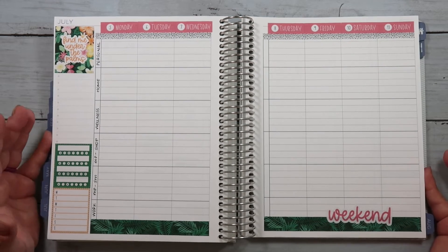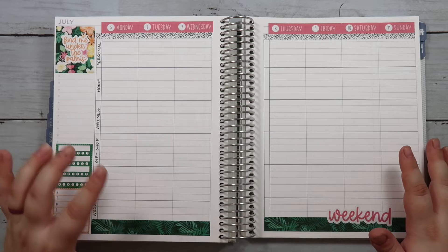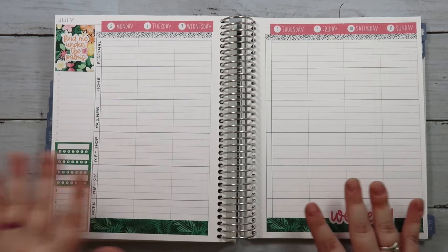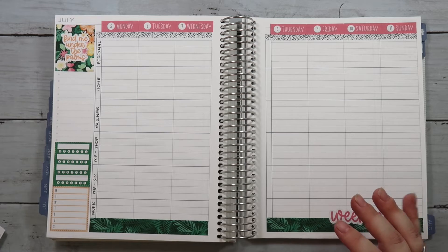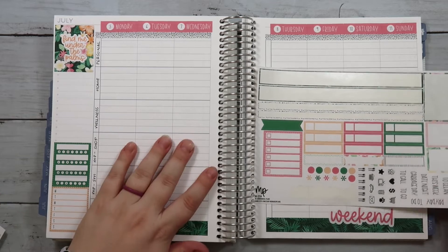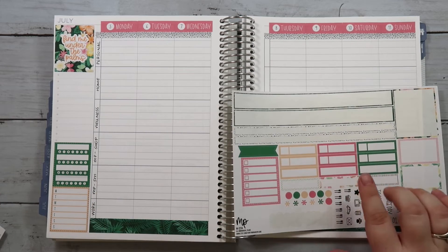Here is the basic layout of everything. I'm really happy with this — I think this looks really good. It definitely takes me back to the end of last year when I was planning in here and I absolutely loved it. But I just moved into a different planner because I was wanting something a little different, and I did that, and now I am back. So let's get started putting in some of the labels.